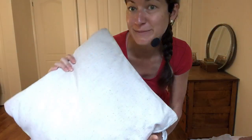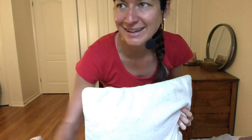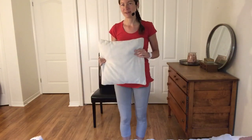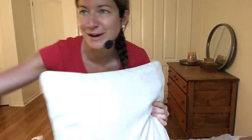Hi everybody. This is Meg here, and I am going to be doing a pillow workout with you today. So just getting things right and ready. What I invite you to do is go find a pillow. So hello everyone, I'm going to get started with a fun pillow workout today. Grab a pillow, something about this size that you can easily hold on to.